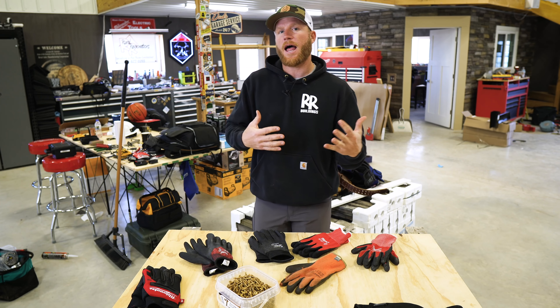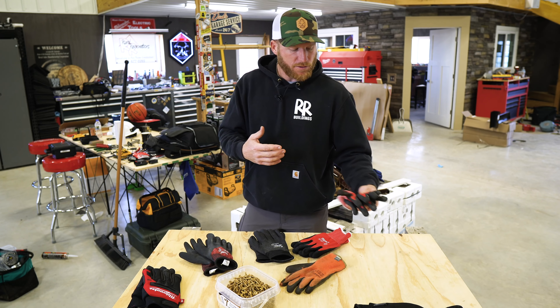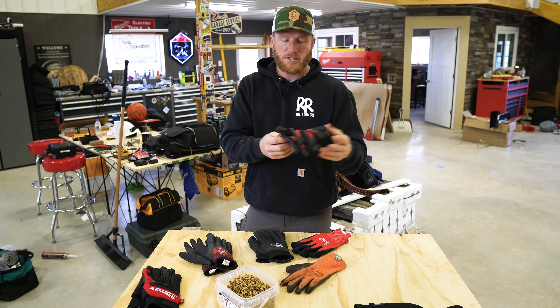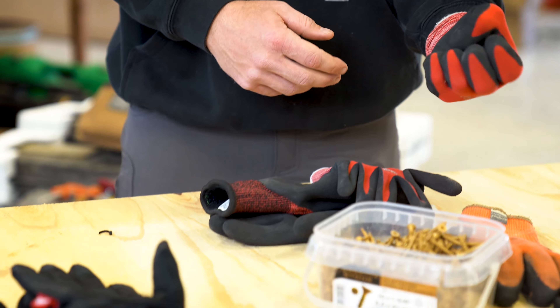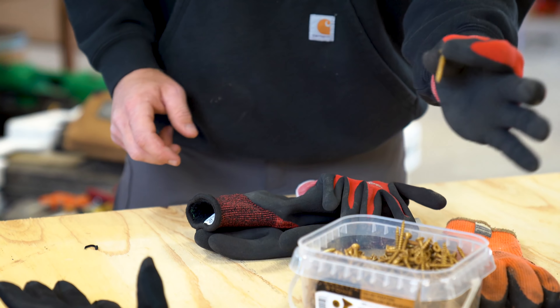There's a fine line between dexterity and comfort. These Milwaukee cut level gloves are great until you get down into the 40s — maybe upper 30s you'd be okay — but there's really no insulation in them. They do have really good dexterity because they're super thin, so I can reach in and grab my screws no problem.